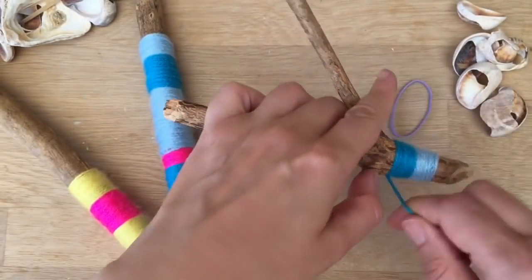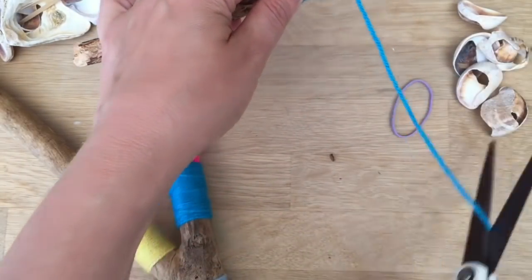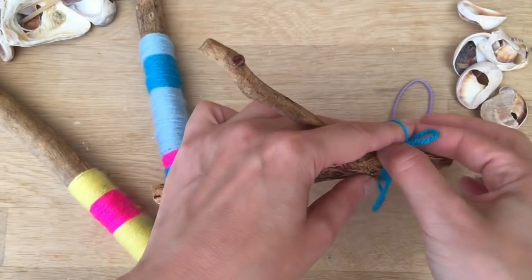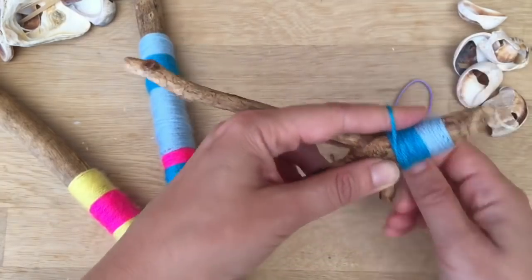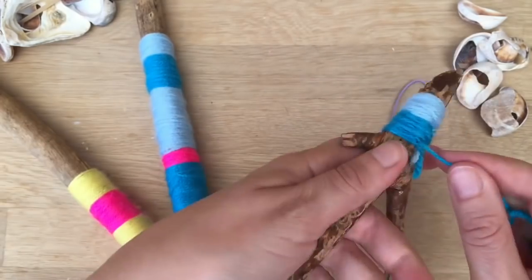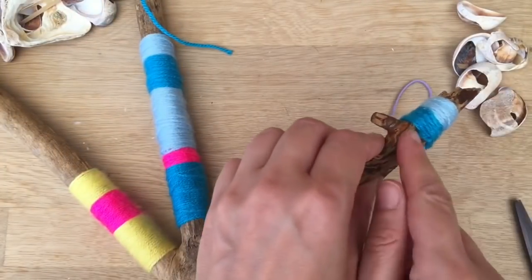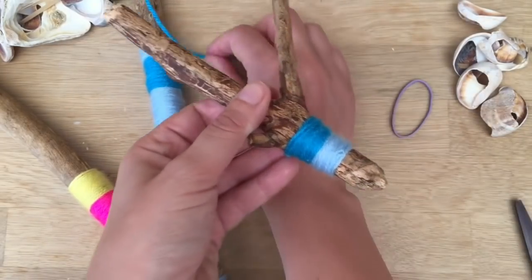When you want to finish off — I'm not going to completely finish this one because otherwise the video will go on forever — you take your scissors, cut it, and then the way I tie it off is I wrap it around, put my finger in the way, and then thread it through like so, give it a little tug, do it again, thread it through, give it a little tug, and then you can trim these things and just cut this off and poke it inside with something sharp. And there you have how you do your basic yarn wrapping on sticks.